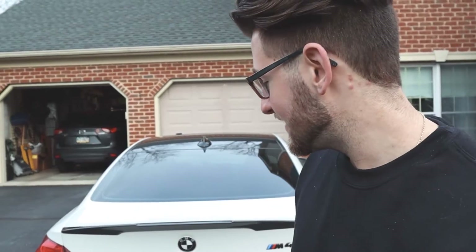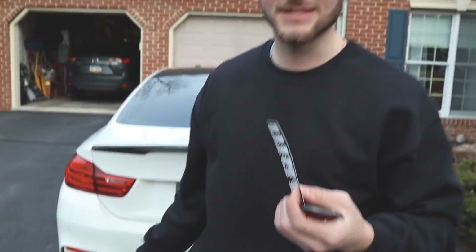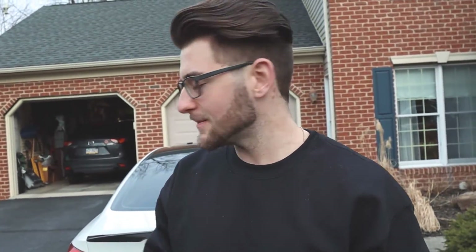Alright guys, that's it for the install video. Even though that was the second time doing it, so obviously it was a lot easier. The first time I did it I think it took me like 15 minutes max, so it's a really quick easy install. Hopefully that gives you some pointers — make sure you use a block of wood, hammer, tap it away, and it'll come right off.